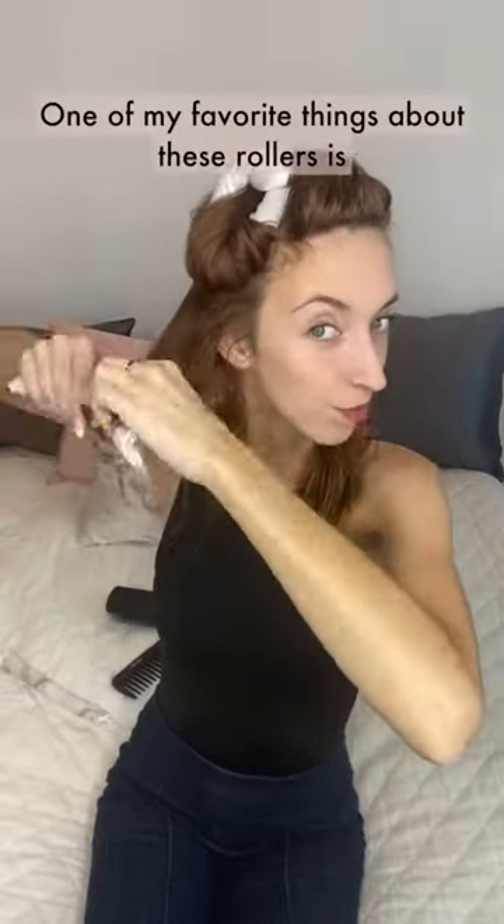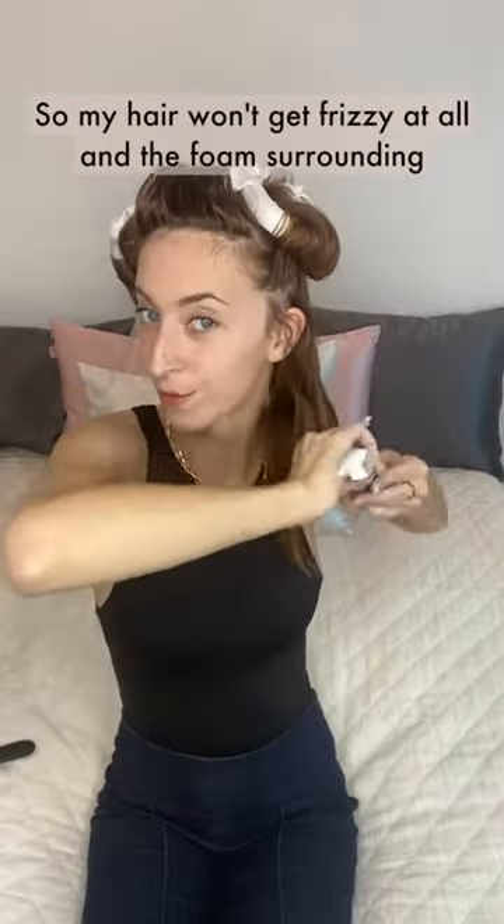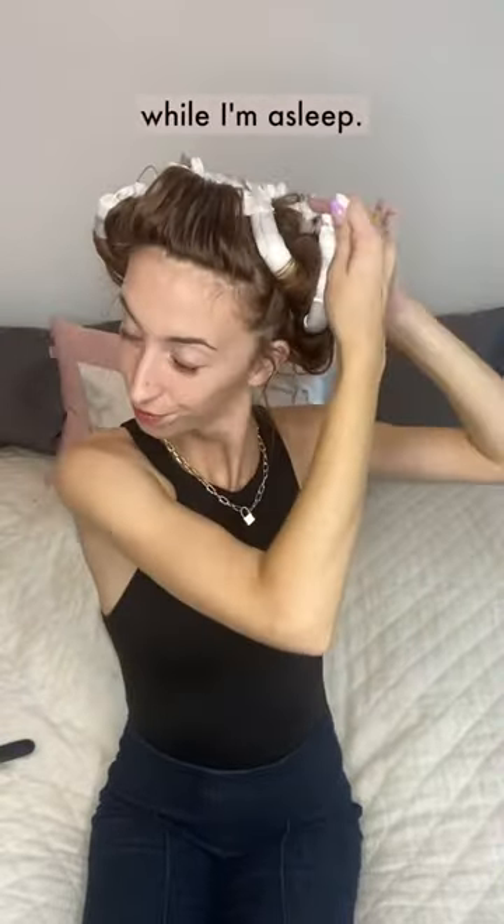Continue rolling. One of my favorite things about these rollers is that they are made out of satin, so my hair won't get frizzy at all, and the foam surrounding the roller is so soft I barely even notice it while I'm asleep.